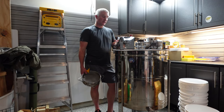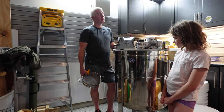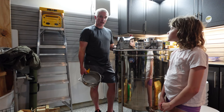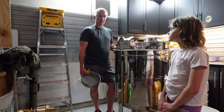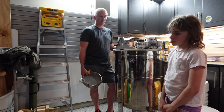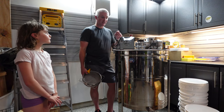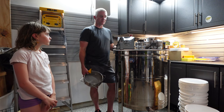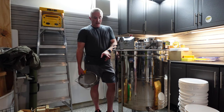I bit the bullet and decided to buy an electric extractor. We have a two-frame Mann Lake hand-crank extractor, and last year we got 200 pounds — the most we'd ever had by a lot. With a two-frame extractor where you have to flip the frames between spins, it was a lot of work — several weeks of late nights to get it all extracted.